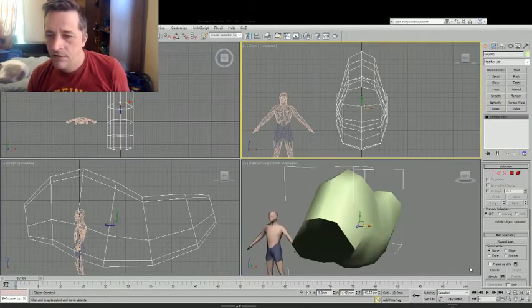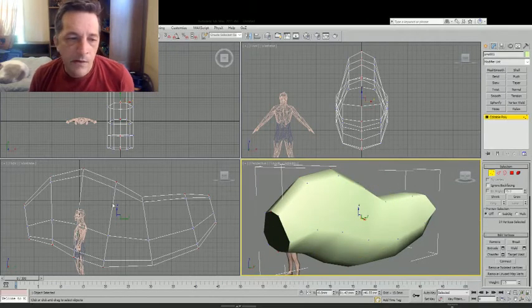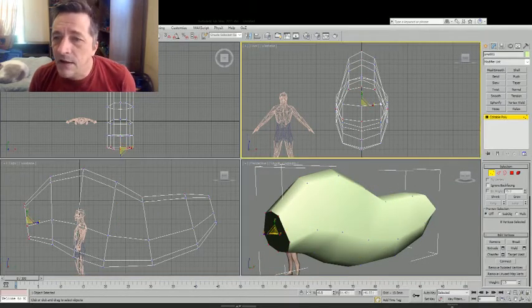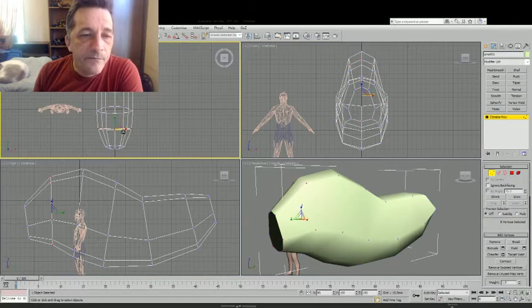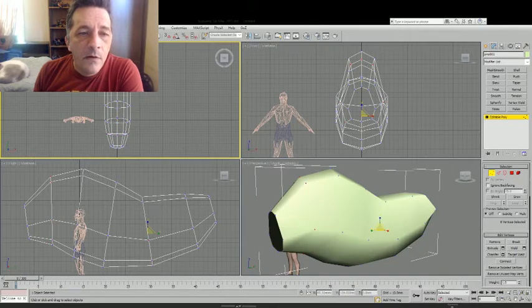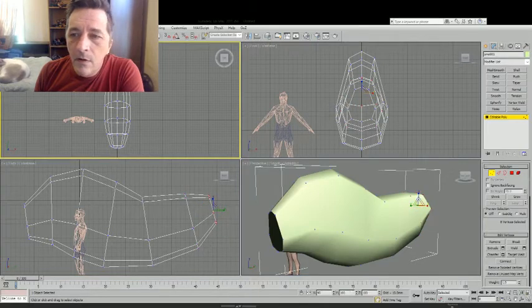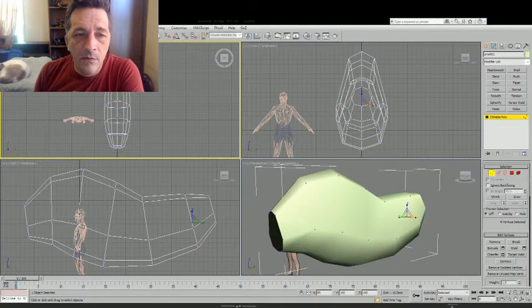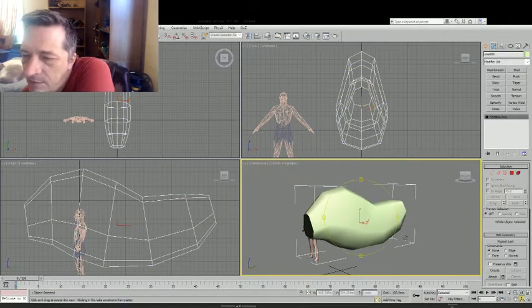This is our basic shape. I'm going to mirror it, then attach and weld vertices. And I have a basic torso. Now I need to make the neck a lot narrower. Actually, this might also be the base of the head at this point because it's going to get sculpted out. By the way, anyone who's interested in equestrian matters — we have another triple crown winner.